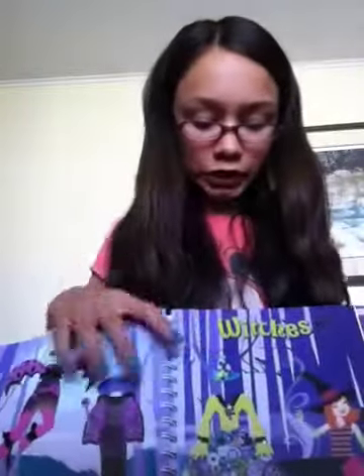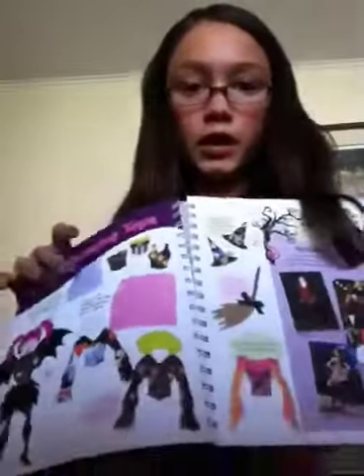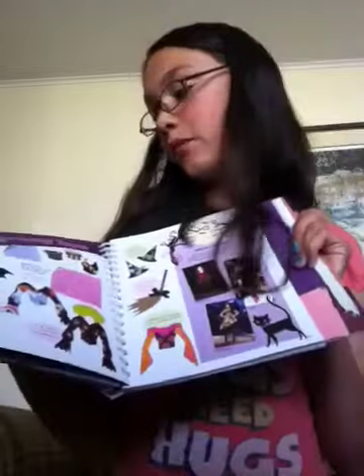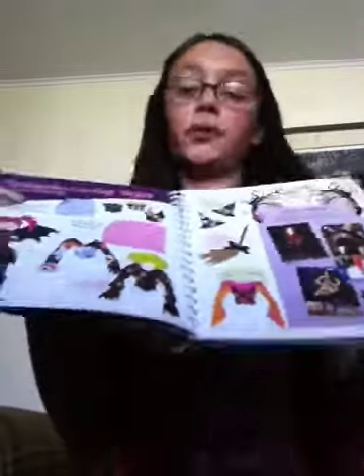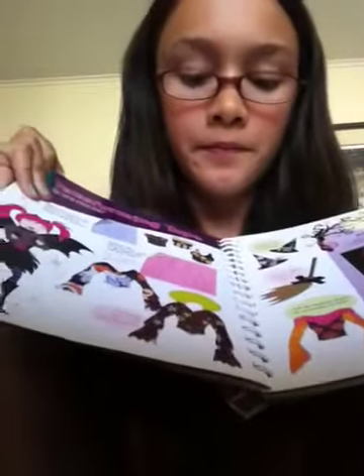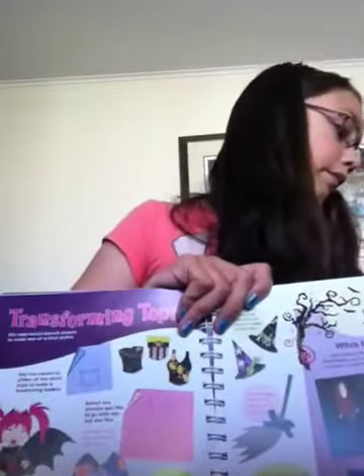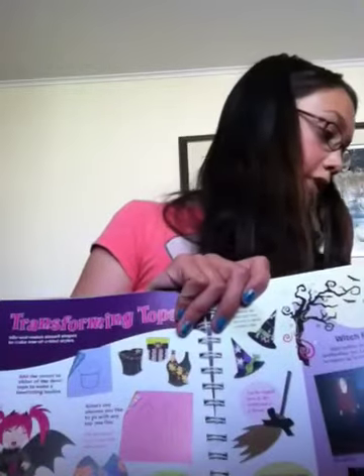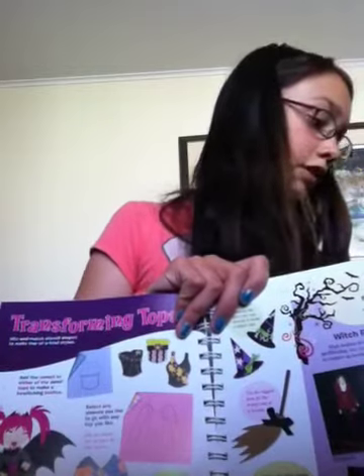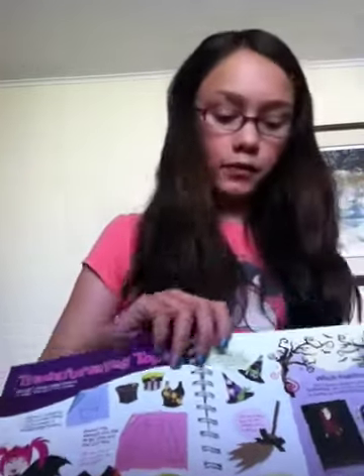Here is a little collection called Witches - it's just got some witch designs. Here we've got Transforming Tops, which just shows you how to put two stencils together to make one, like adding the arm things in, adding little arms out of this design.